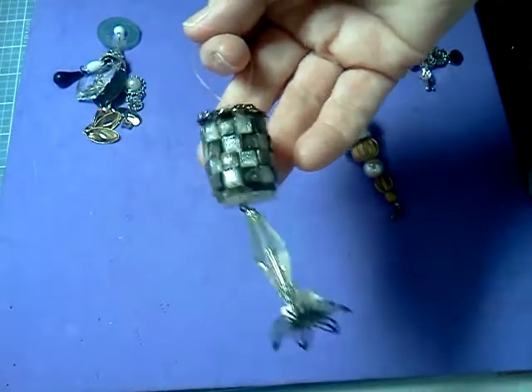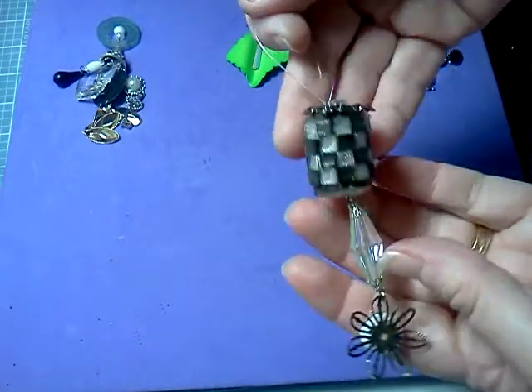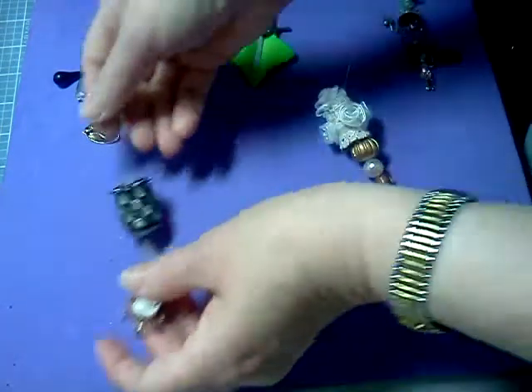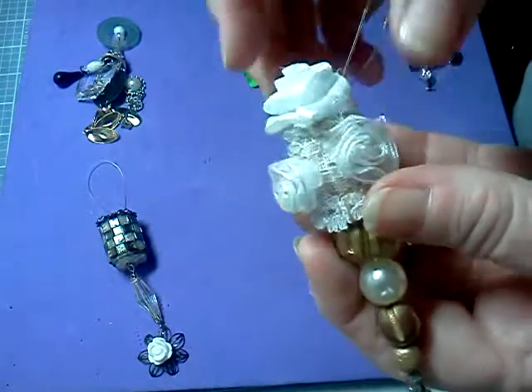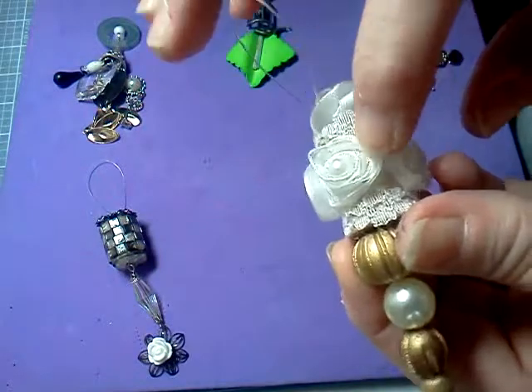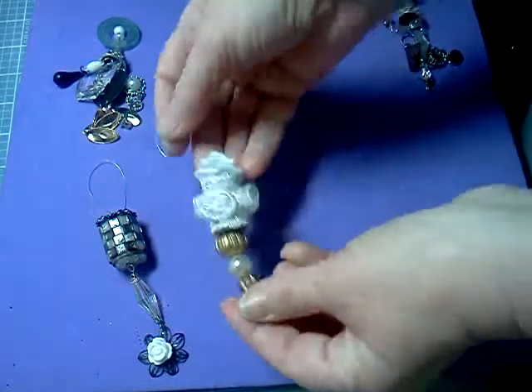I did the black and the clear like a checkerboard, it has the brad on the top and a flower at the bottom. This is my favorite — it's a spool with lace, with rosettes with pearls, and then these at the bottom.